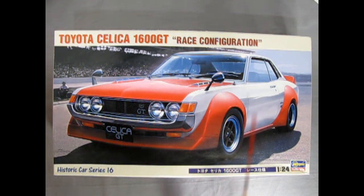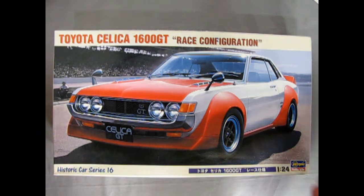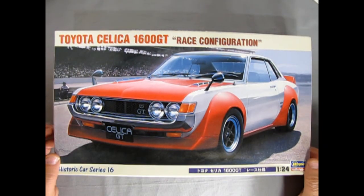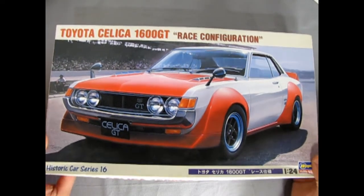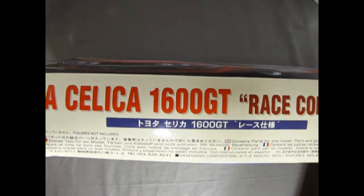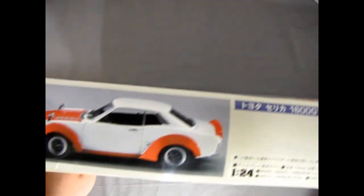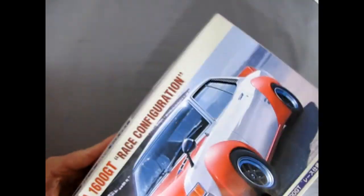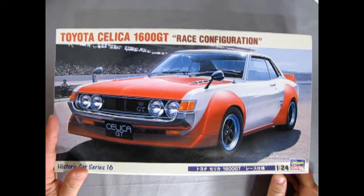This box is quite different from North American sized boxes — it's longer and wider. This kit is 1:24 scale. Turning the box around, the ends don't show much, but the side view gives you a good look at the car.